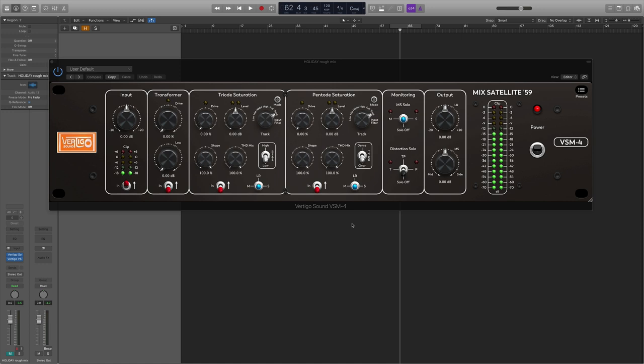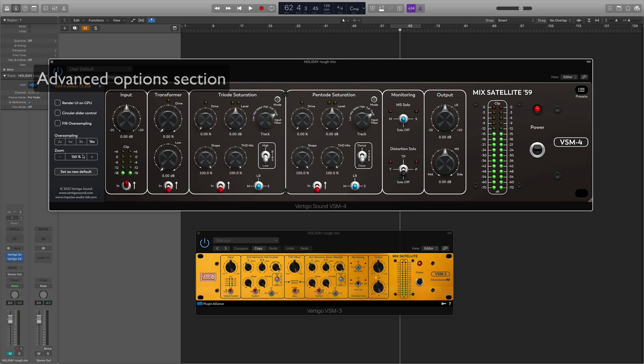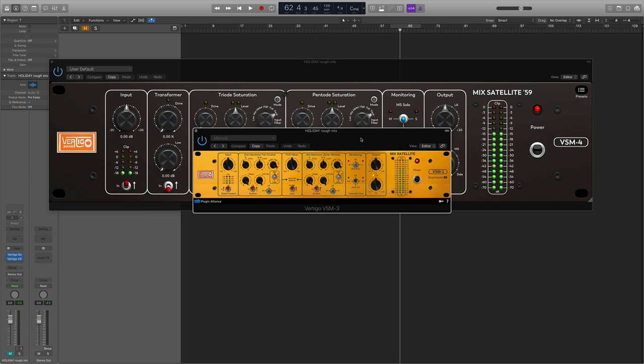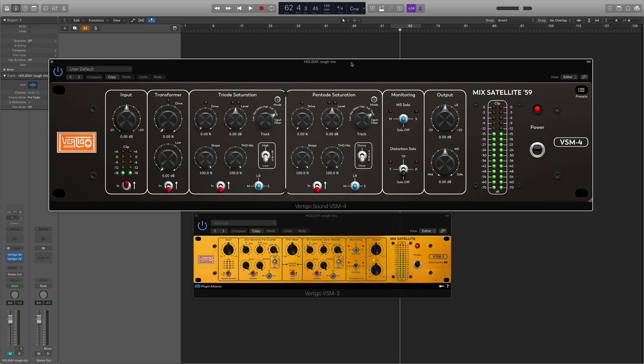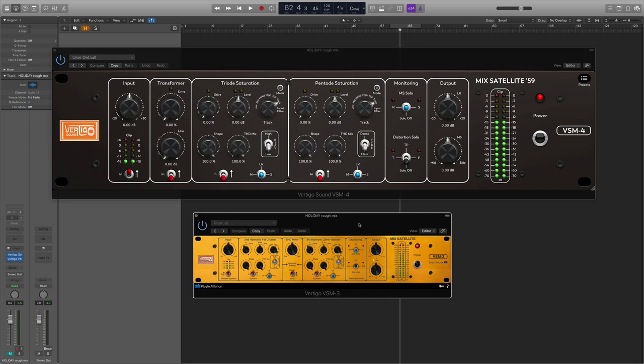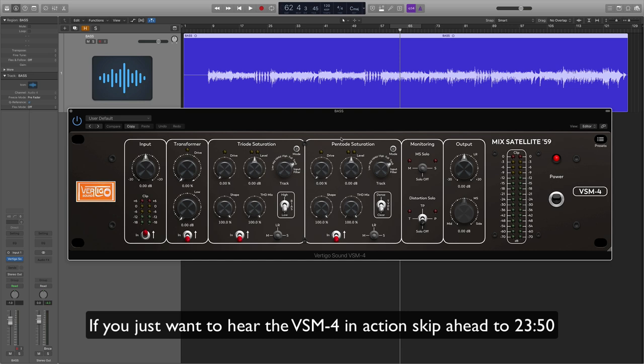Today we're looking at the amazing Vertigo Sound VSM4. Many of you are probably familiar with the VSM3, which is available through Plugin Alliance. This plugin here — the VSM3 — is well known and a great plugin, but it's not to be confused with the VSM4. Even though they share very similar controls and workflow, the VSM4 is not an updated VSM3 — it's its own thing with its own sound. Vertigo Sound makes that very clear in their manual.